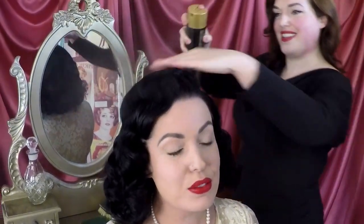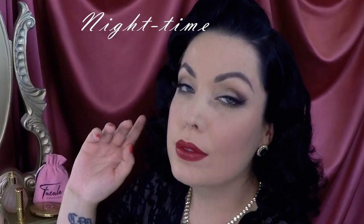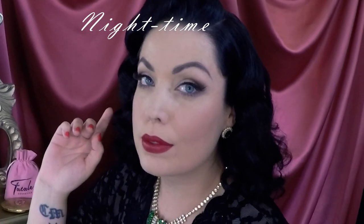Hi, it's Bethany from Fatal Cosmetics and the Vintage Beauty Parlour. Today I'm going to take you through a simple, versatile and wearable vintage makeup day look, and how to amp it up and transform it into a sophisticated 50s inspired evening look by adding some lashes, some liner and a really vampy lip colour.